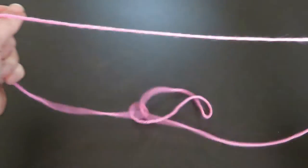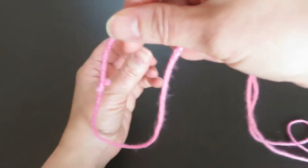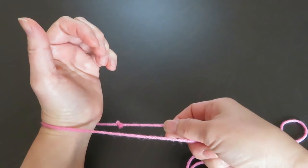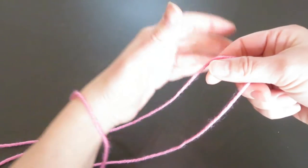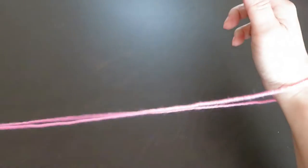First, spread out a cat's cradle string loop. At one end of the loop, make a small loop and put your whole left hand in the loop like this. Keep these two strings parallel. At the other end of the loop, do the same — make a little loop and put your whole right hand like this.